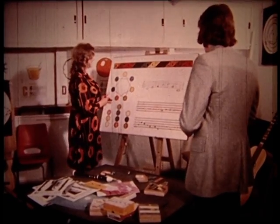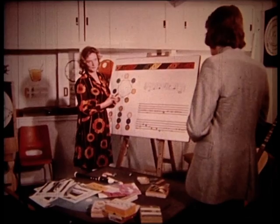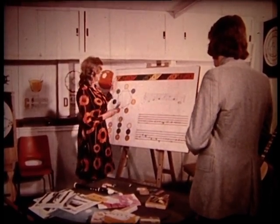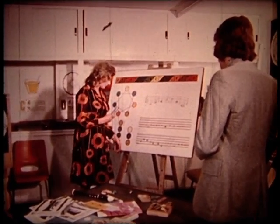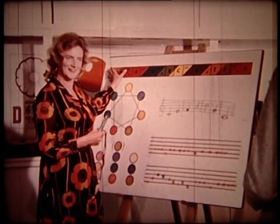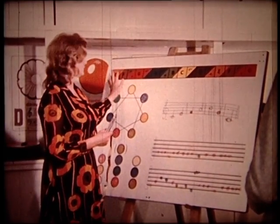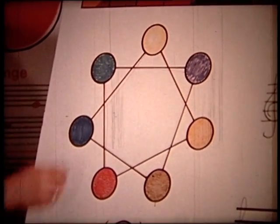Candida explains that her system encompasses all age groups, all abilities, and all instruments. She uses a notation strip on a board, which children can make themselves, and through it they can find many musical facts such as scales. A scale is simply a pattern, and from this strip they can find their scales — for instance, here she has found the scale of C.